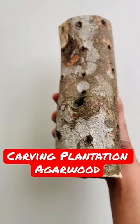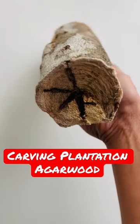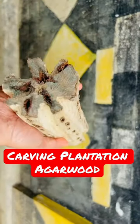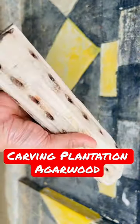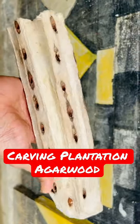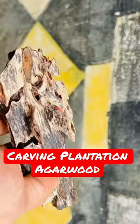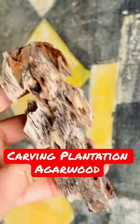This is the first stage of carving plantation argo wood, whereby they cut it into pieces. The second stage is where they carve away and make a pathway to get a little closer to the oud resin. The final stage is where they remove all the excess white unresonated fibers.